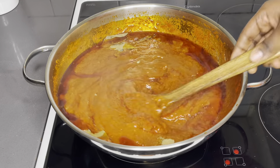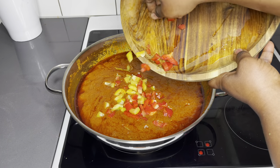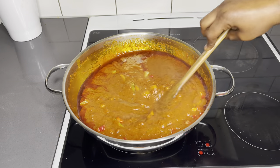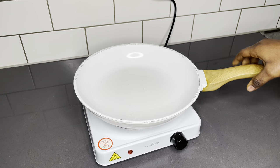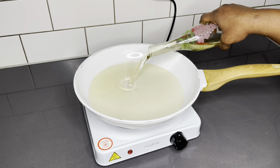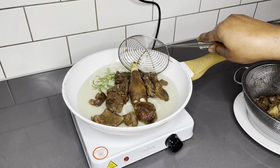I'm going to add my chopped bell peppers — I have just the yellow and the red ones. Mix it all up, cover it, and allow it to simmer for about nine minutes and your stew should be ready. While waiting, I'll go ahead and fry all my goat meat. You can decide to fry this in your air fryer if you have one.